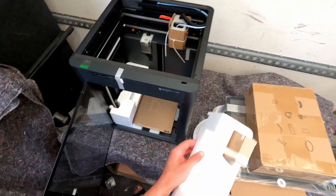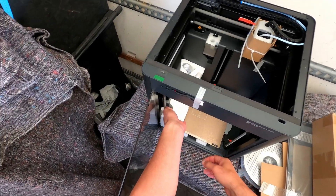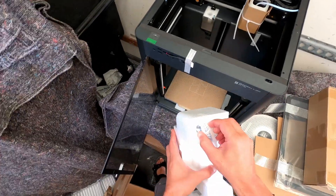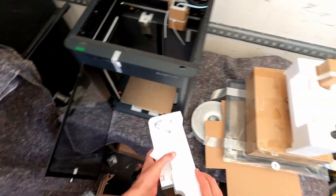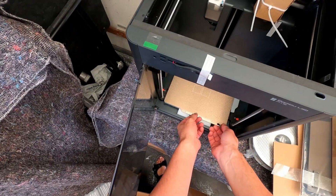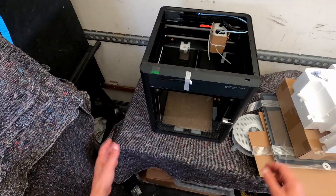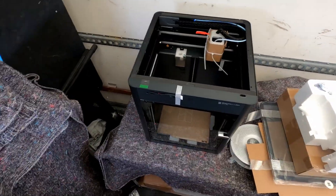There's more stuff in there. I'm not sure - that's just the drying stuff. That's the build plate. So that seems to be it. What I'm going to do now is actually put it together, but I'm going to do that on hyperlapse.